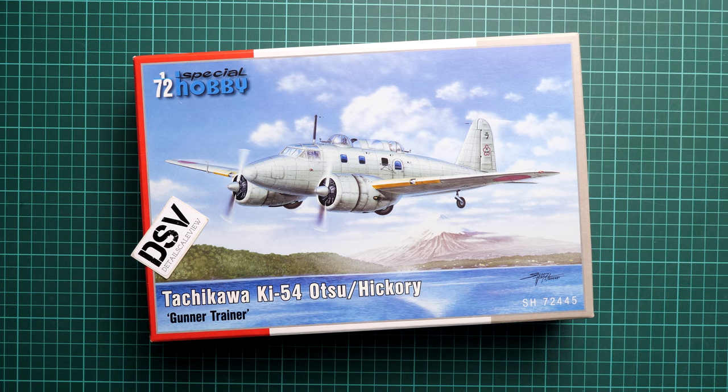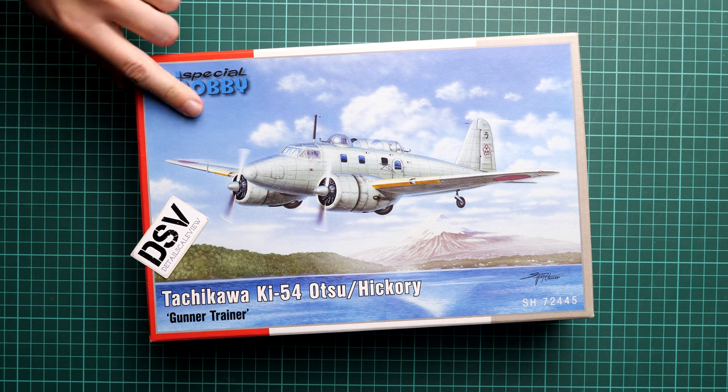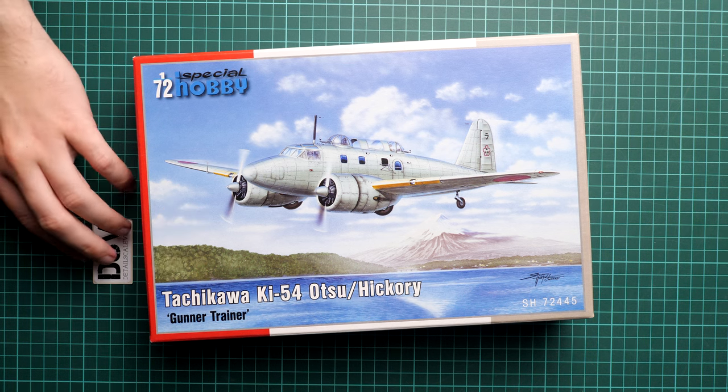Hello everyone, today we have a new video review. This time we are going to talk about a kit from Special Hobby. It comes in 1/72nd scale and copies the Tachikawa Ki-54 Otsu, a so-called gunner trainer. We have this kit in the form of a commercial sample, so you will get exactly the same stuff as what you'll see in this video review.